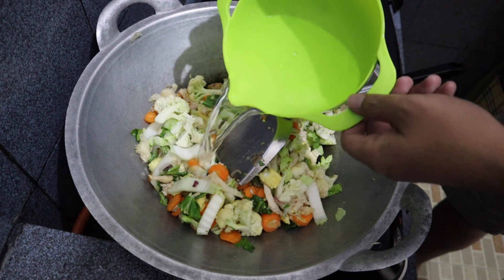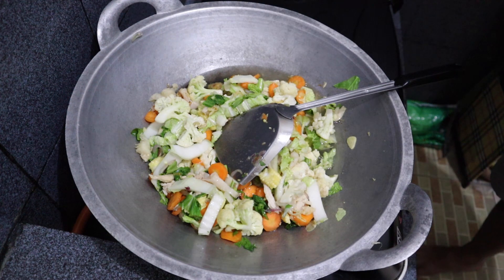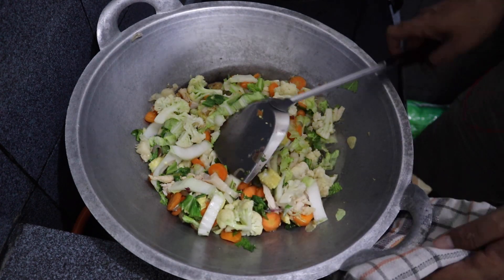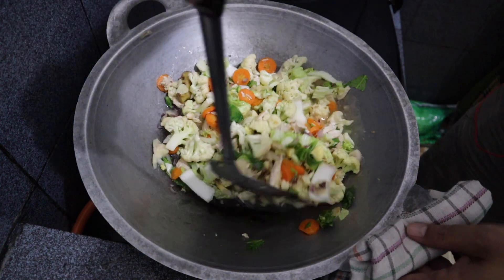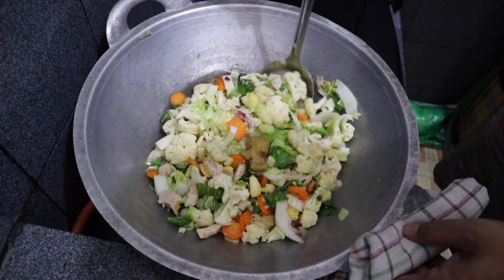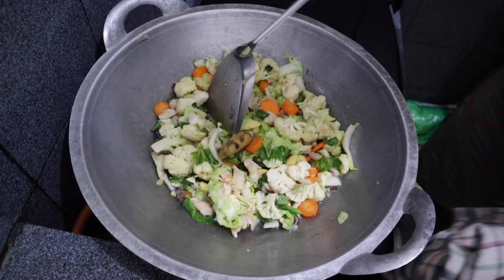After that we add around 400 milliliters of water and cook it like this for around 5 minutes to let the vegetables soften a little bit, while keep stirring.